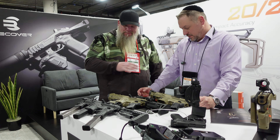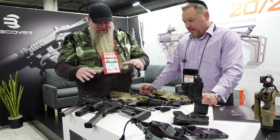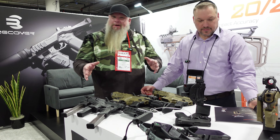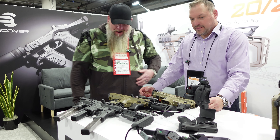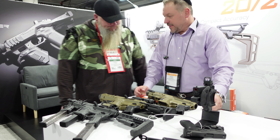Alright, I'm here at the Recover Tactical booth with Ron. I've always been a fan of their stuff and saw them here, so we're going to do a quick interview. He's going to show us some products. Hey Chris, good to see you. Thanks for stopping by.